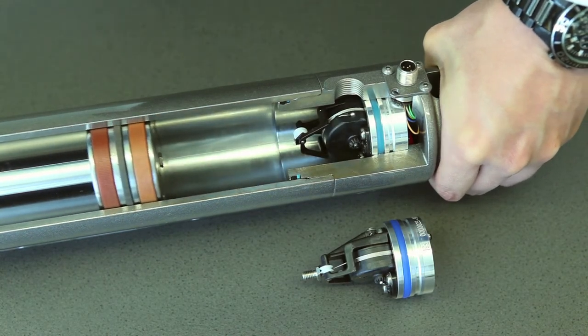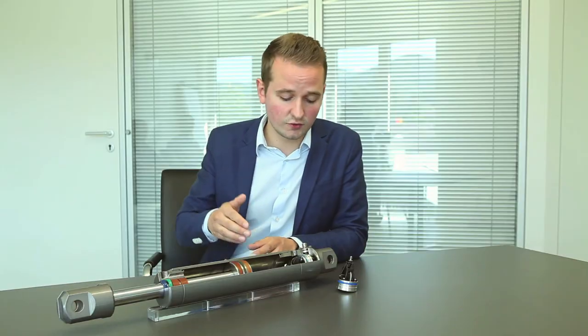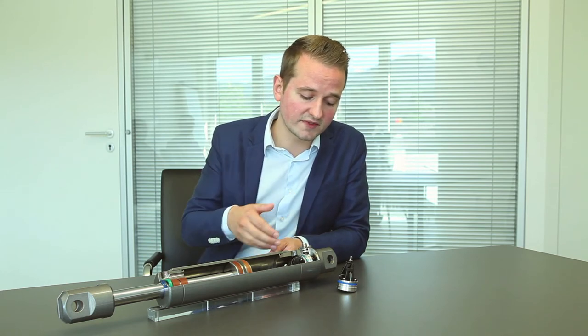A big benefit of the SGH10 is its flexible integration. You can integrate the SGH10 as shown here on our sample cylinders, or you can also directly integrate the SGH10 from the side with a guiding roll.